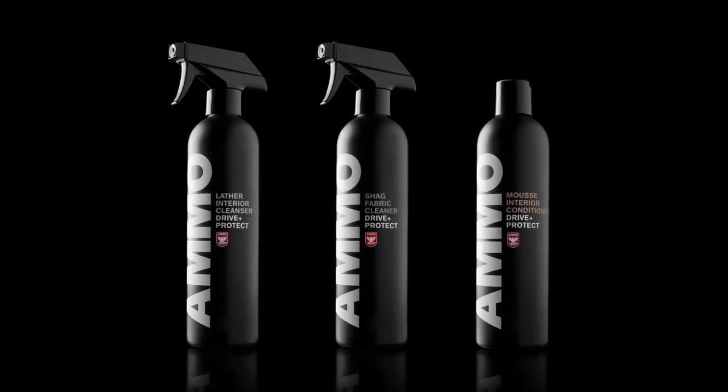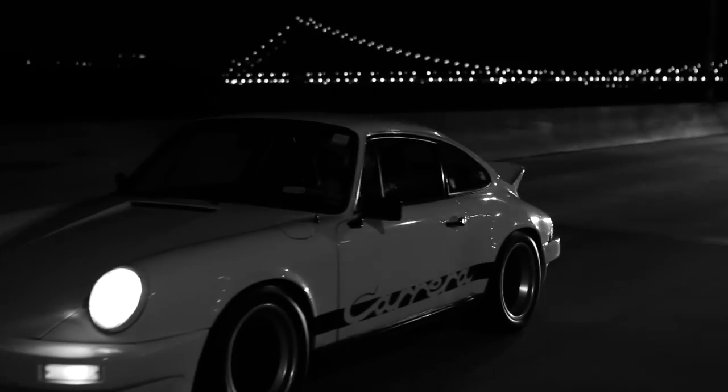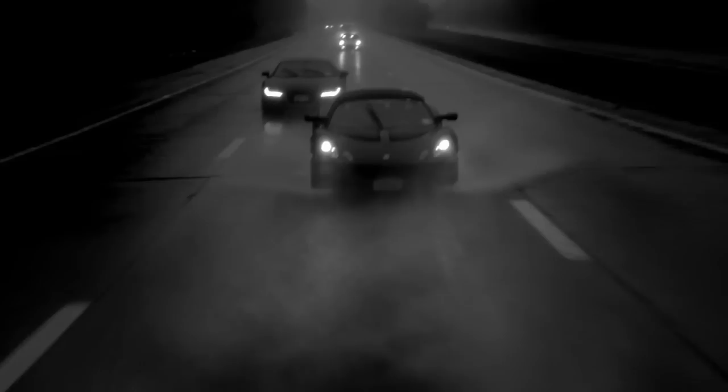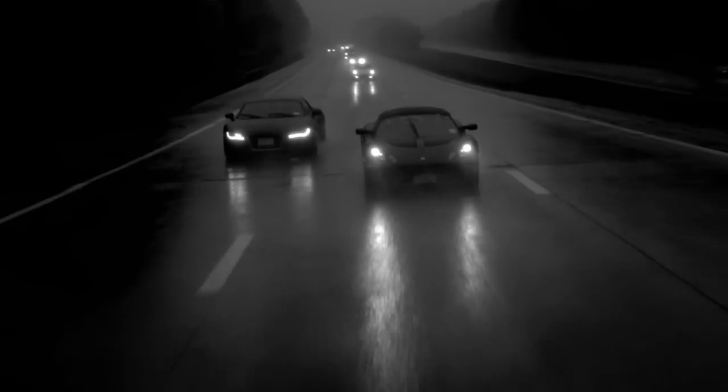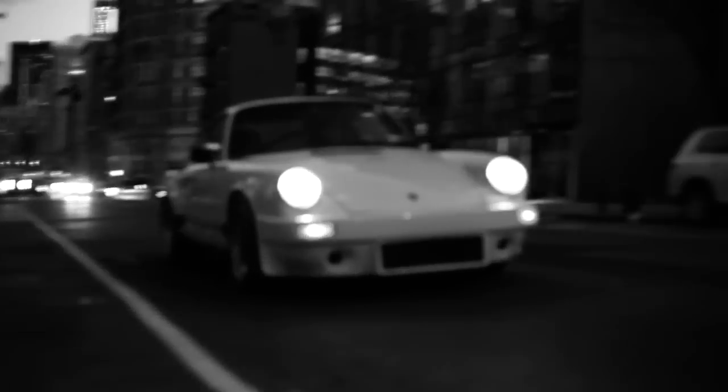The Ammo Interior Regiment is so effective because each product is designed with a specific pH level for cleaning your car's interior. It's designed to endure long drives, high speeds, and punishing track days. It's made for fanatics like me, who care about the way their car looks as much as its performance.